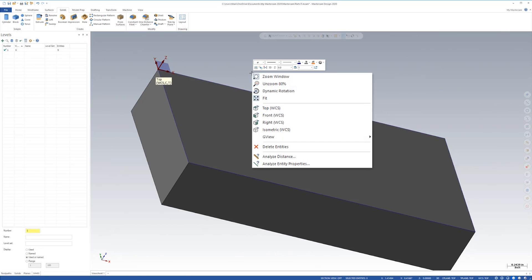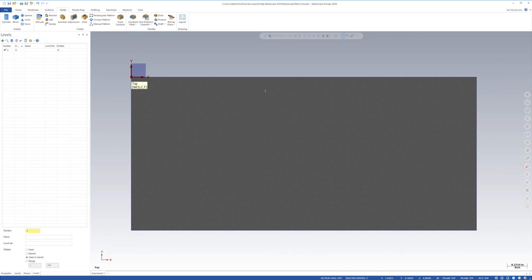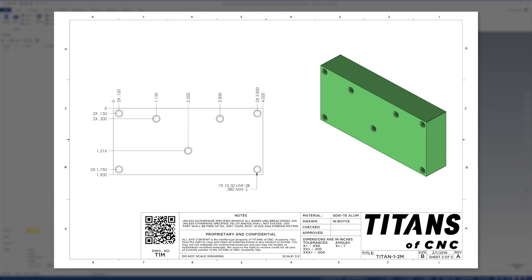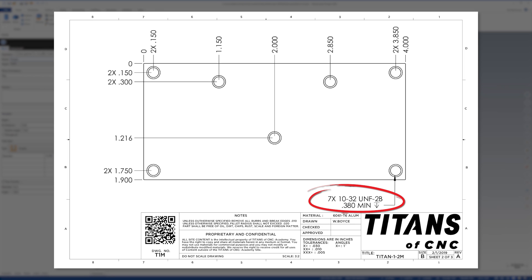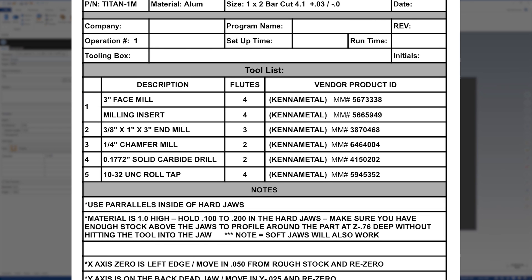There you go. Now I'm going to right-click and say top view. Let's go ahead and go to sheet two of three and start putting in the holes. I'm simply going to come up here and say hole. Now I'm going to look at my print — I see 10-32s, and I know from my setup sheet that I'm going to actually be using a roll tap, a form tap. The drill size is 0.177, so that's what I'm going to use.